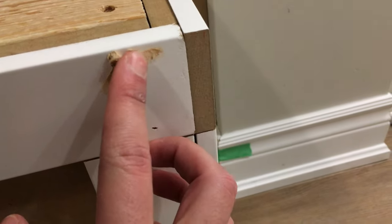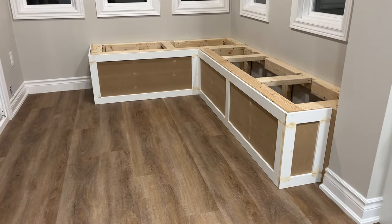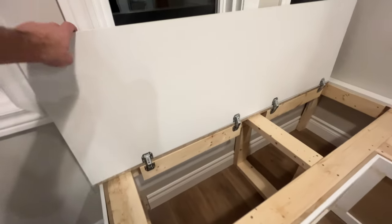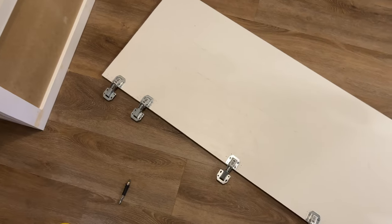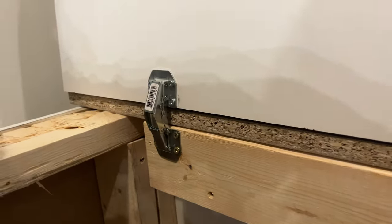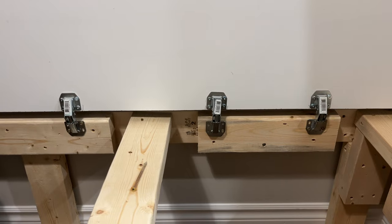After all the trim was done, I used wood filler to fill all the nail holes and joints. The final major task was the seat — I'll be honest, I forgot to film a majority of the process. Basically, we were using hinges from Home Depot and attached them to the particle board. And just like that, bench complete.